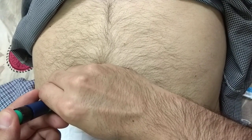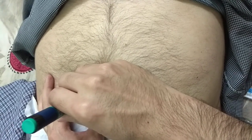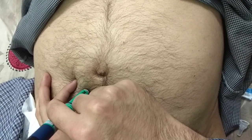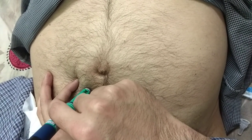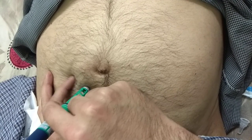Administer the dose. Hold it for 10 seconds and then remove.